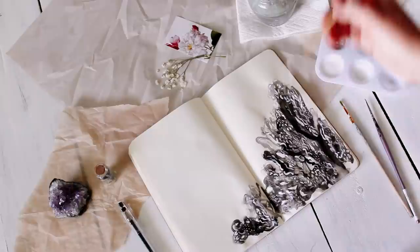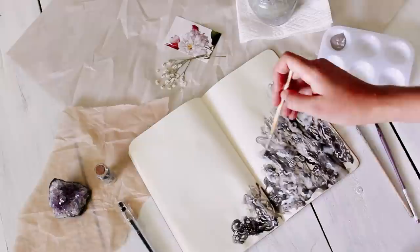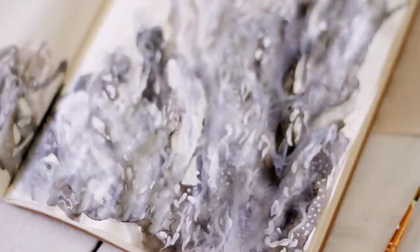So when I had finished doing all of that, I was actually really happy with how it looked. I thought it turned out really cool, but it wasn't exactly the look I was going for. I kind of wanted it softer and more subtle, so I mixed some white paint with water and brushed that over it just to give it a little hazy effect.